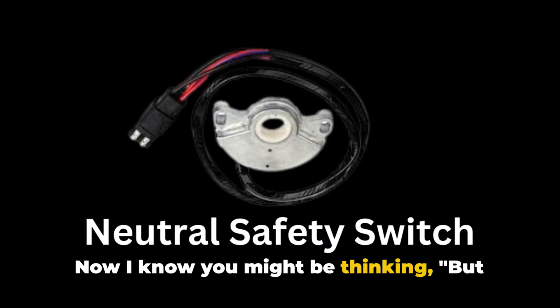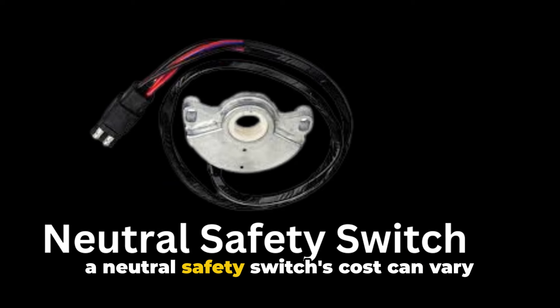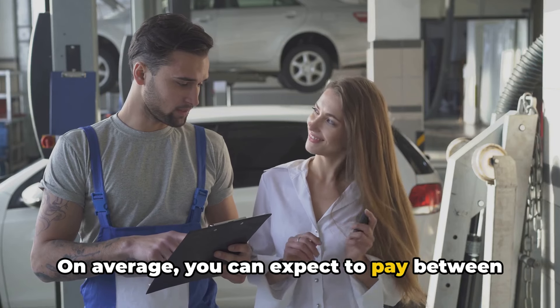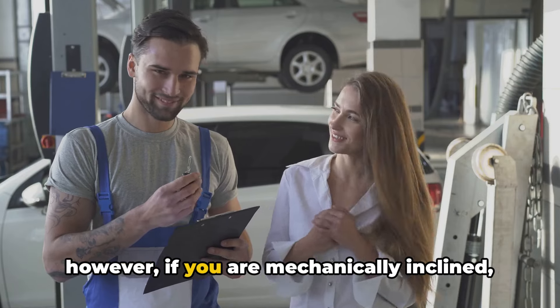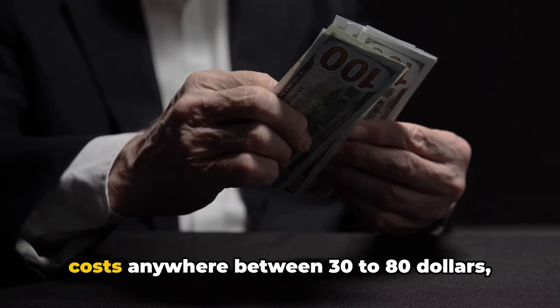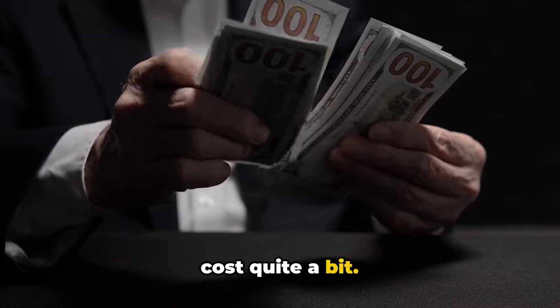Now, I know you might be thinking: isn't it costly to fix? Replacing a neutral safety switch's cost can vary based on your vehicle and location. On average, you can expect to pay between $100 and $300 for parts and labor. However, if you are mechanically inclined, the switch itself costs anywhere between $30 to $80 — so the labor does drive up the replacement cost quite a bit.